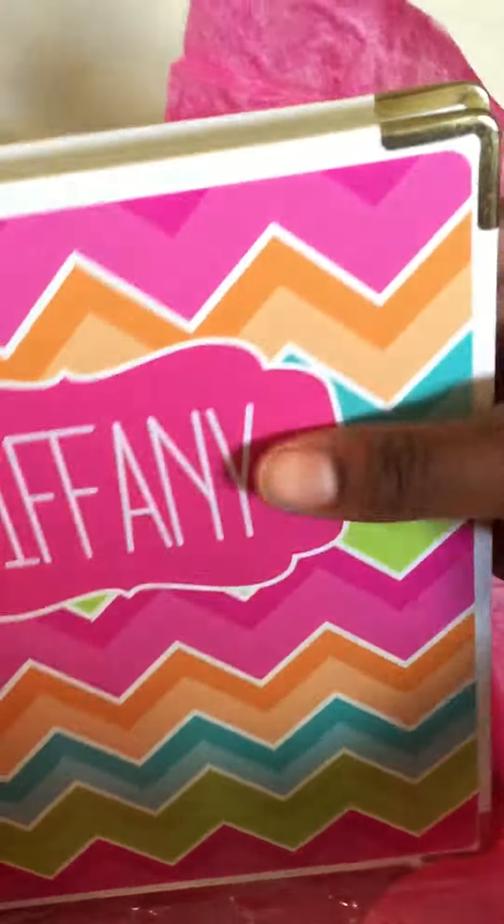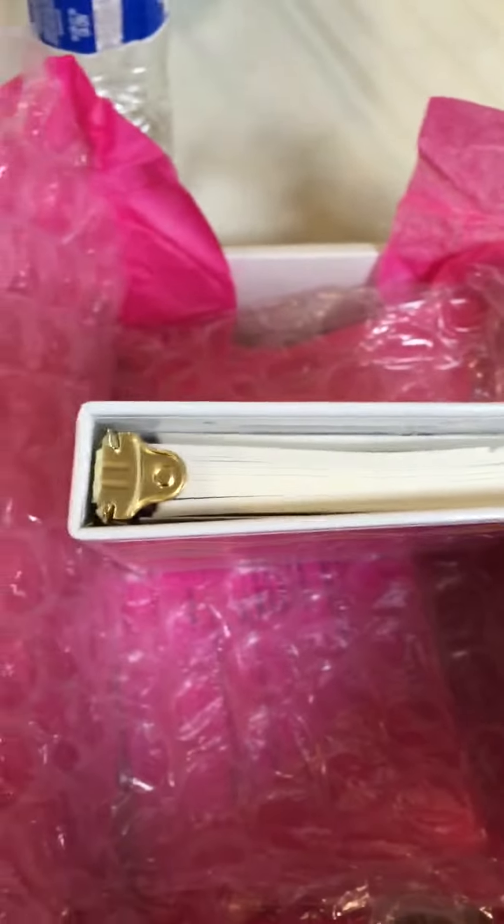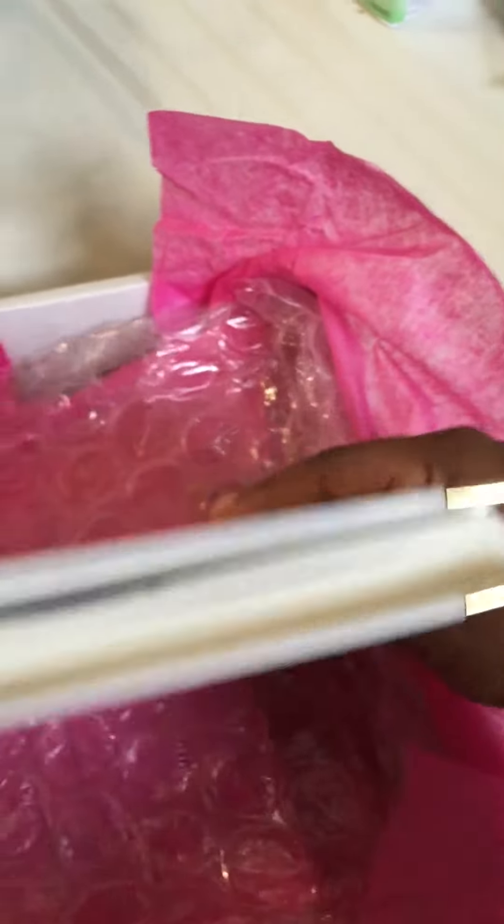It's finally here. Oh my god, and it's super thick. Look at that. I love it. I am so in love.